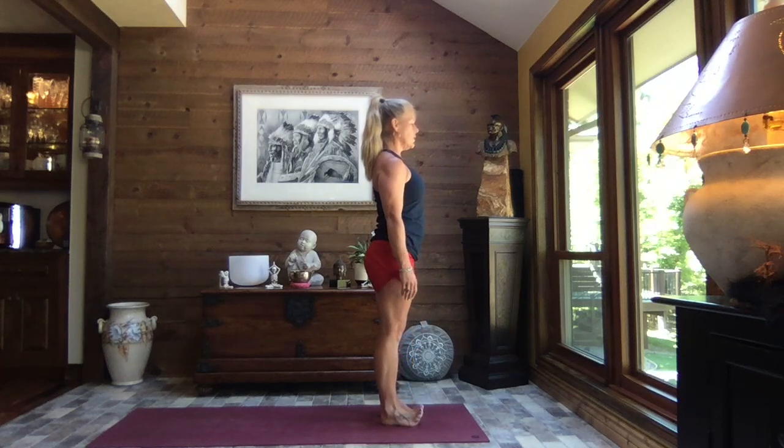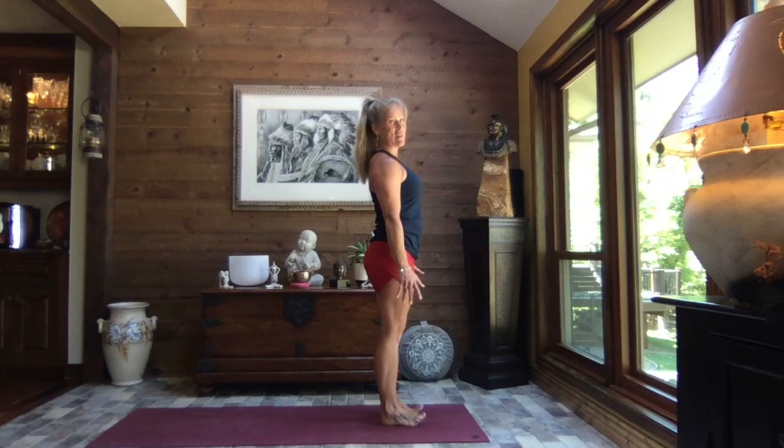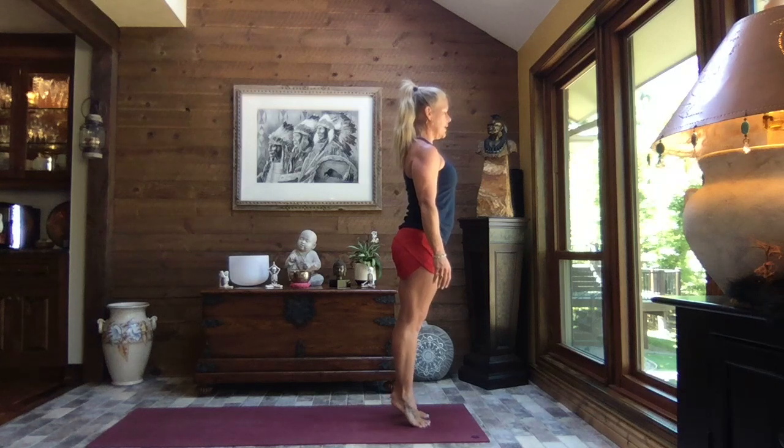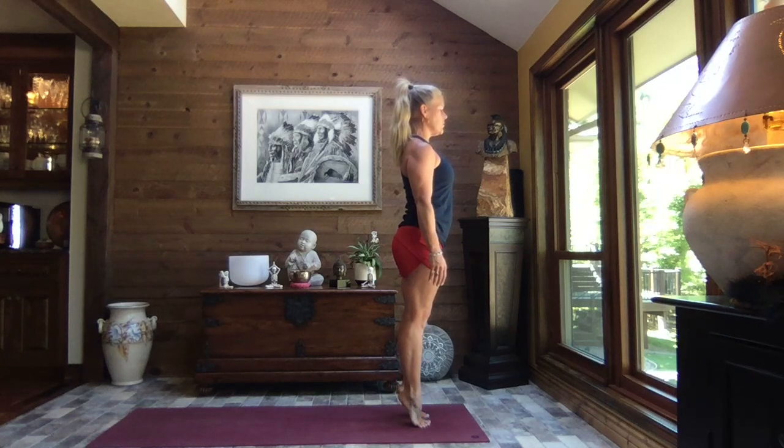Slowly transition back down to your heels, shift your weight to your heels, lift your toes and wiggle them. It helps if you move your fingers at the same time. Once again, shift your weight forward, lifting those heels, coming as high up onto the balls of the feet as feels good to you.